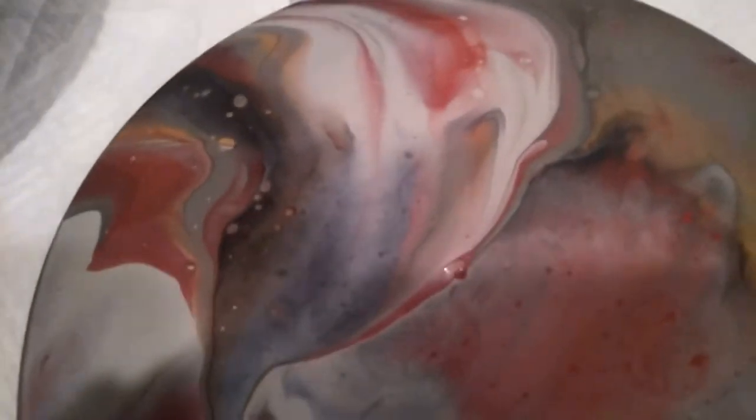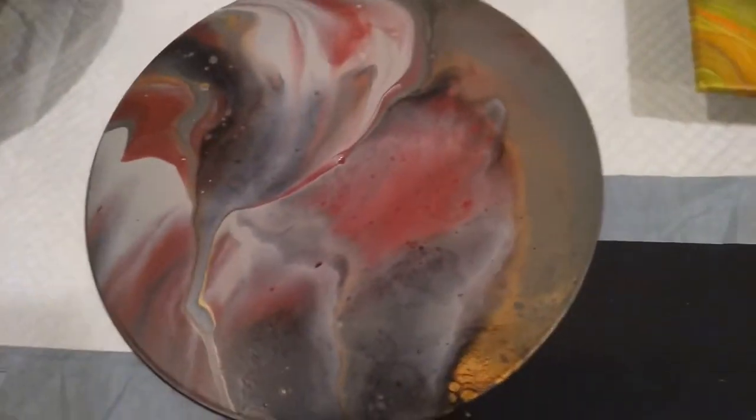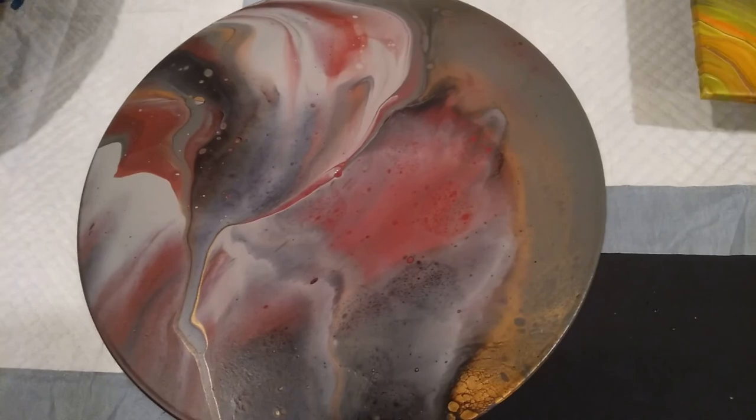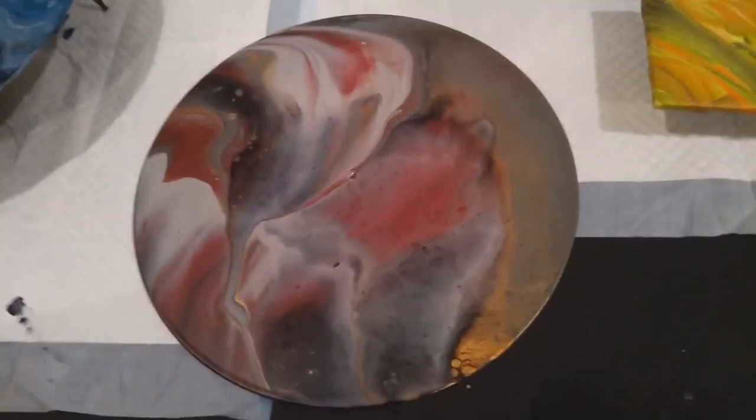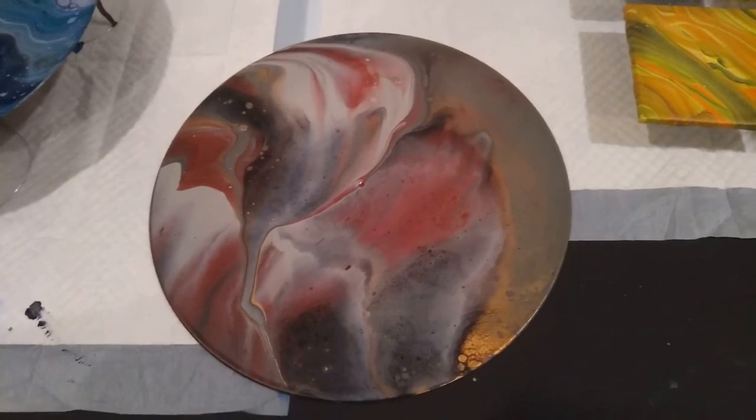Okay guys, here's the semi-dry results. It is still wet — it's taking some time to dry. But there we have it. If you haven't given me a like and a subscribe, please do so. And I'll see you on the next video.